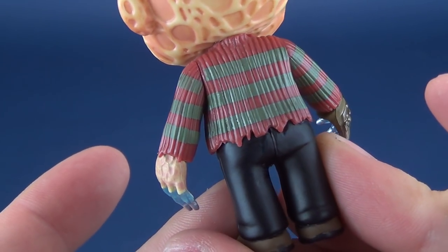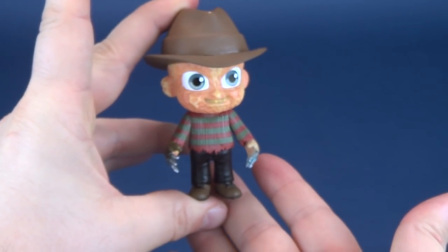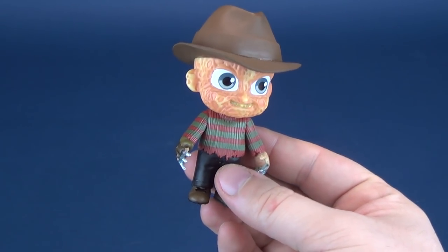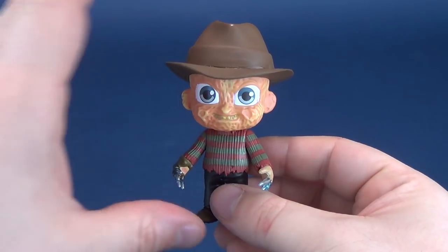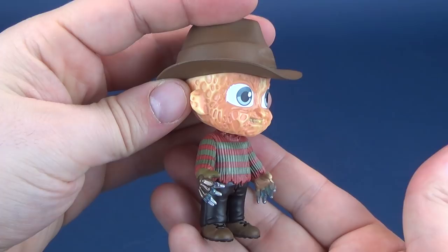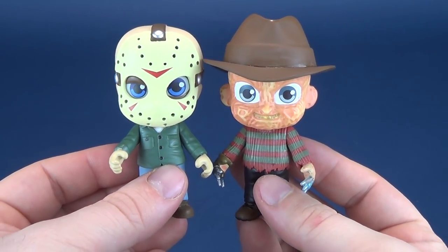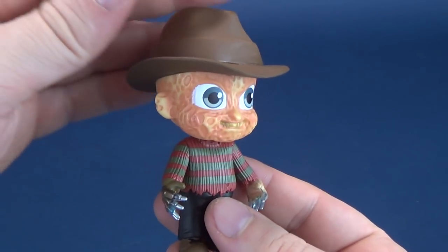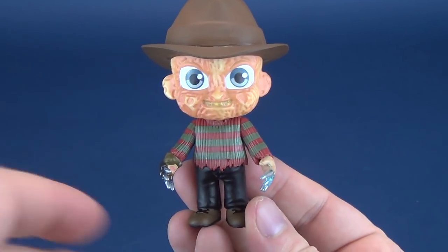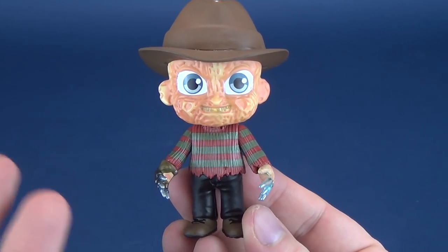From a design standpoint, it's not a bad figure. The biggest deal breaker for me is that I just don't feel excited about these. Normally I have to have passion behind what I'm collecting. These would certainly be cases where I'd just be picking them up to review — I can't see myself picking these up personally. The Jason was a passable release, but I don't personally like the cute versions of these characters.